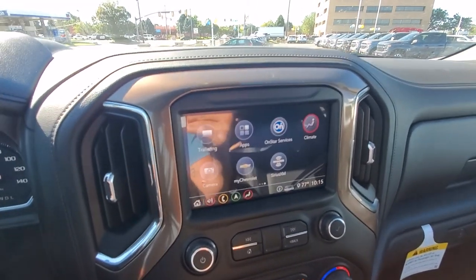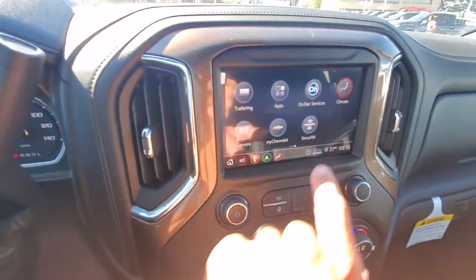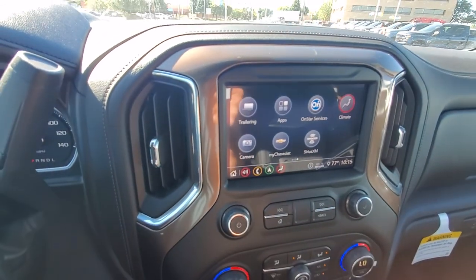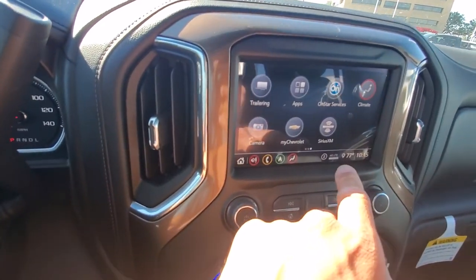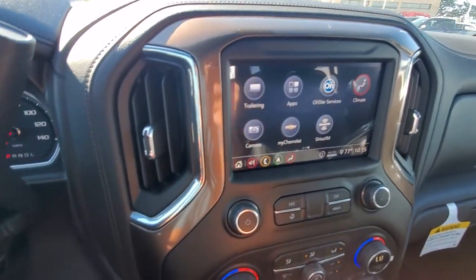As well as a light test — systematically testing all your trailer lights. So if you're on your own, hit that button and it systematically goes through all your lights. You're able to go out and check that, make sure everything's running properly.